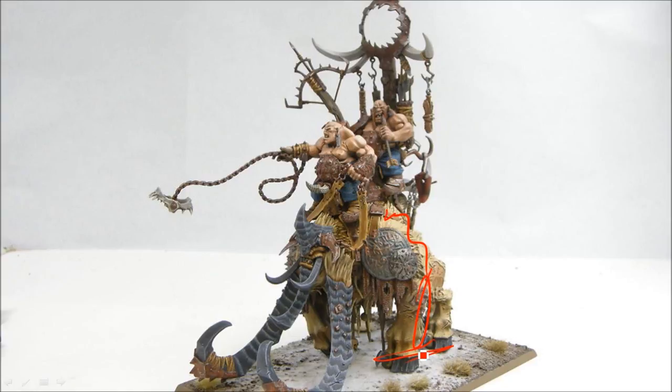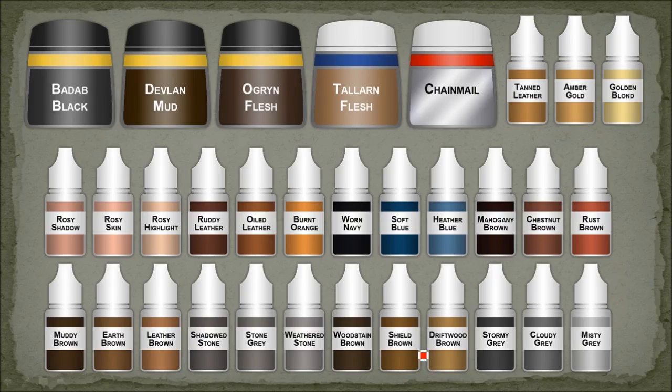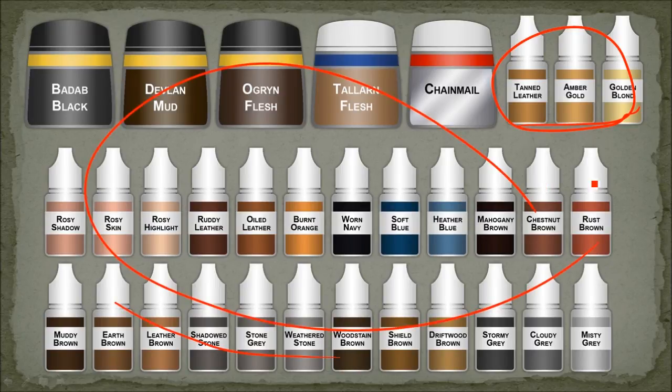I'm going to walk you through how I did this. I did it mostly with Reaper paints and some of GW's older paints, but any paints will do - you just have to find the right combinations that work for you. The main difference with this model is I used the Amber Gold triad for the main fur, so it's kind of like an off-white, blondish fur on the big creature. Everything else is the same as the rest of my Ogre army, keeping consistent with all my colors so everything's starting to fit together nicely.